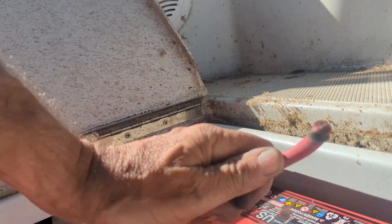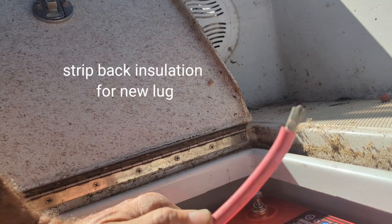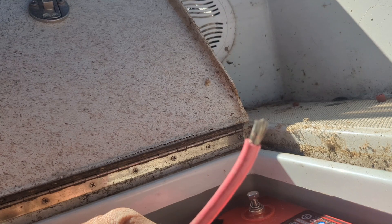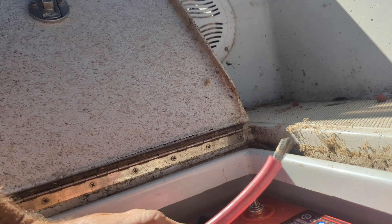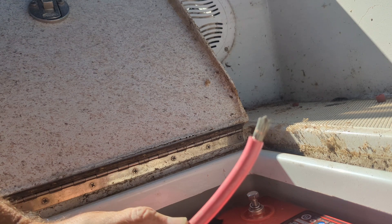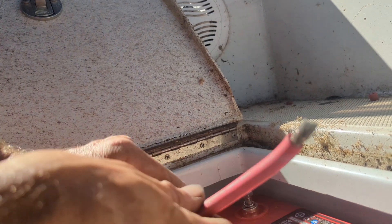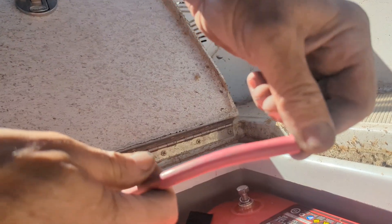Now we want to strip off some insulation and get ready to crimp on a new lug. At this point it's a good time to figure out what size lug we're going to use. If you're lucky, the outside of the wire insulation will tell you, among other numbers, the actual gauge of the wire.